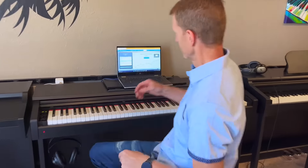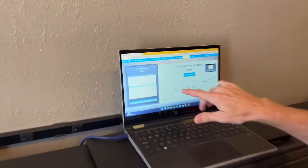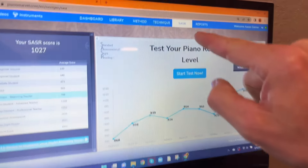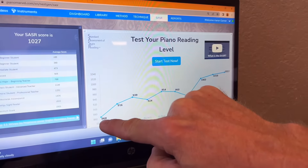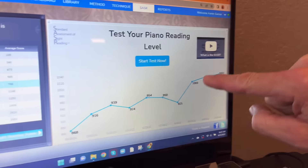Have you ever wondered what your student's sight reading scores are? If you don't know what that is, let me show you. In Piano Marvel, you'll find the SASSR — the Standard Assessment of Sight Reading — and it will show you your score and your growth over time.